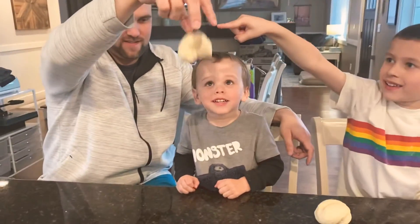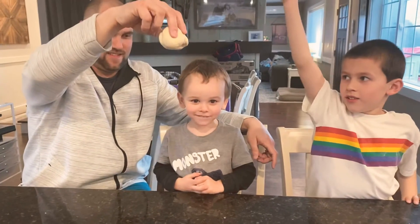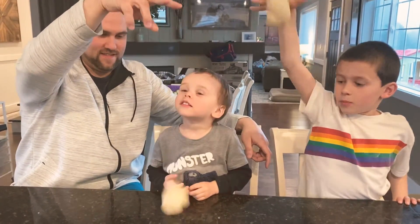Two, three, splat! Say one, two, three, splat!